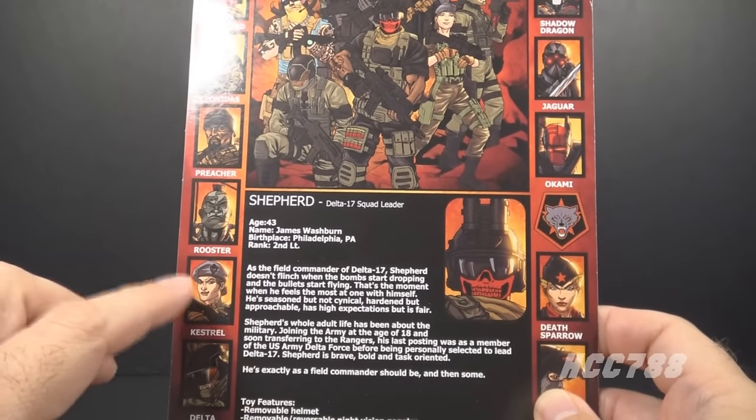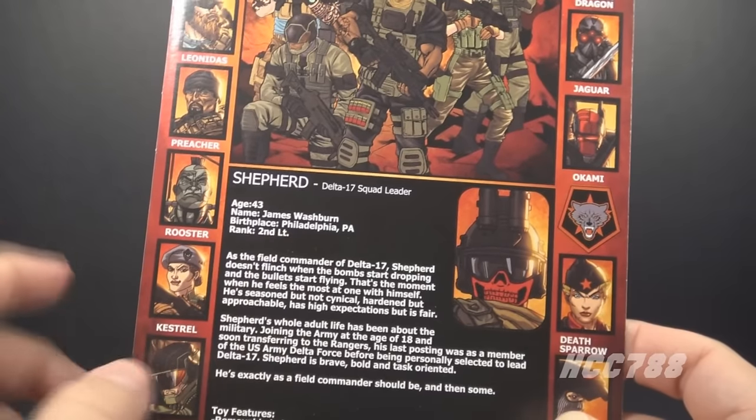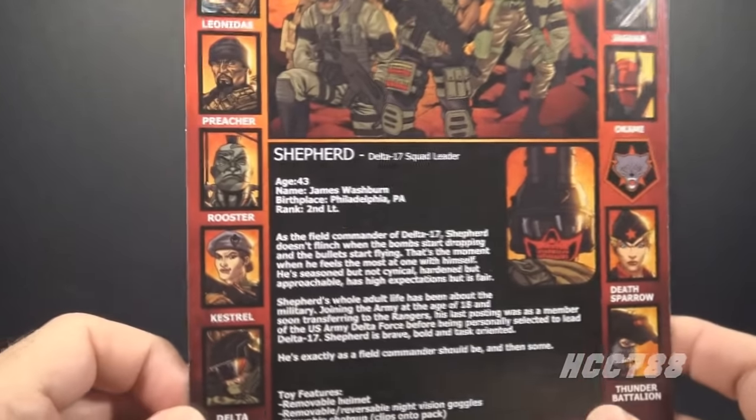The back of the card has the lineup of figures — the good guys, the bad guys — and a file card. Not exactly like a G.I. Joe style file card, but it has the character bio and background. Age 43, James Washburn, birthplace Philadelphia, Pennsylvania — probably an Eagles fan. The Delta 17 Toys website is printed on there. This is not a Kickstarter; a lot of the other O-ring figure lines were Kickstarters, but this one is not. This is a line of figures you will be able to purchase. The card is a very solid, thick card — it's not going to bend too easily.